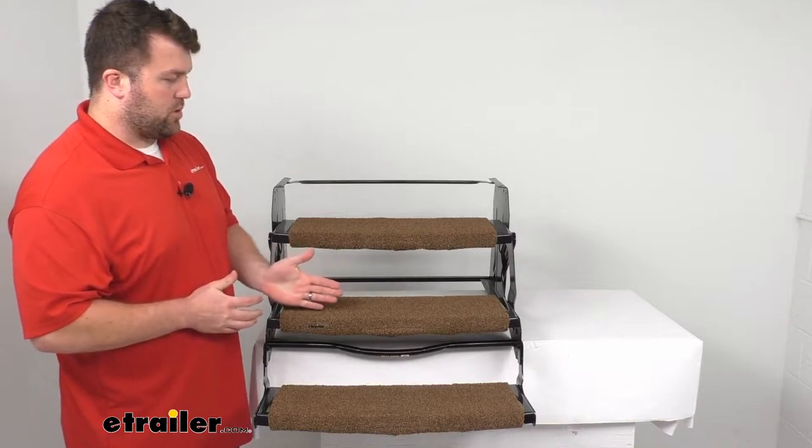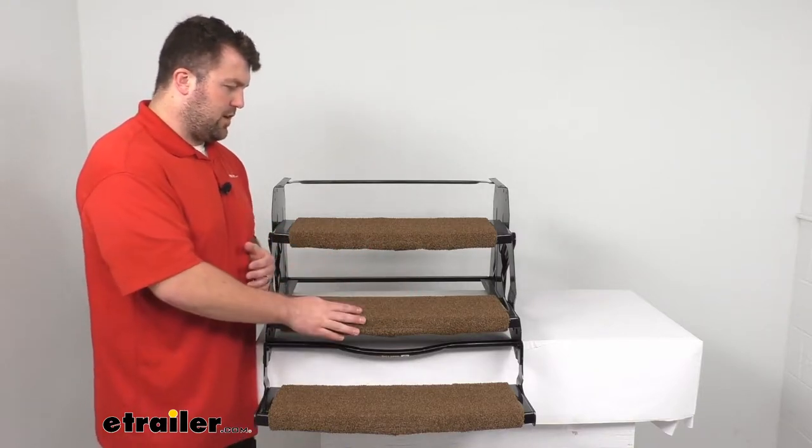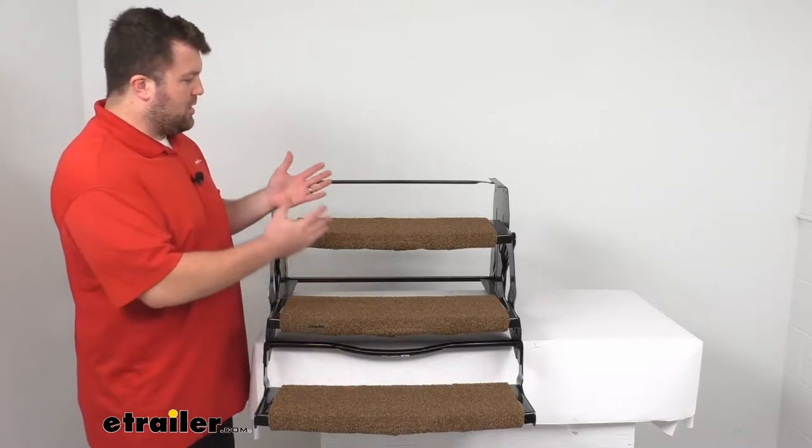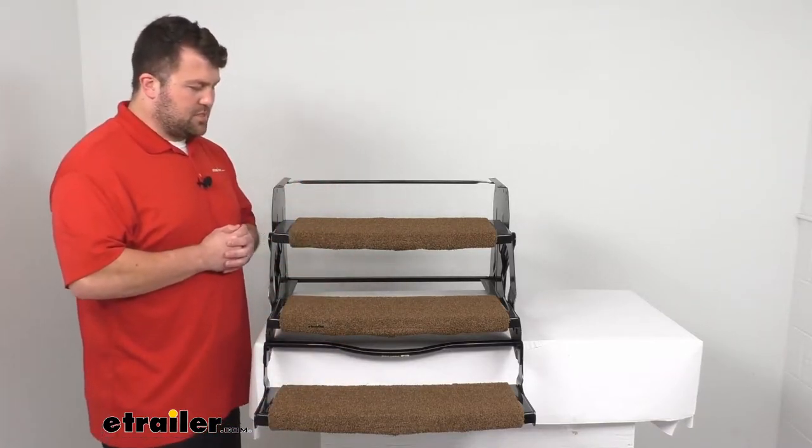This will work for your straight steps or your curved steps like we have here, and it will also work with either your mechanical, manual, or electric step systems.